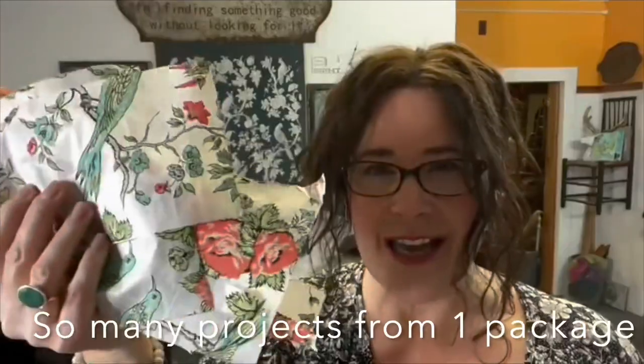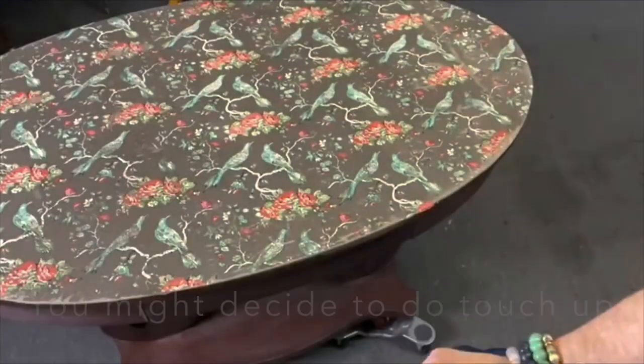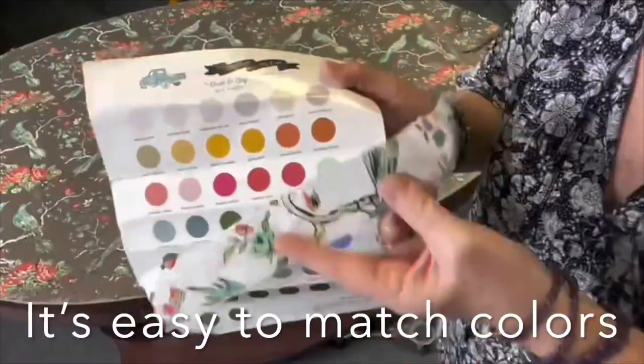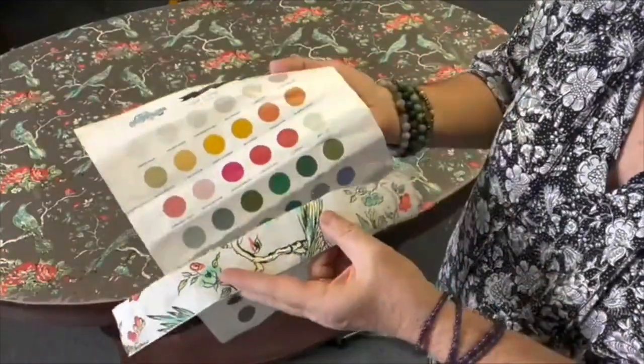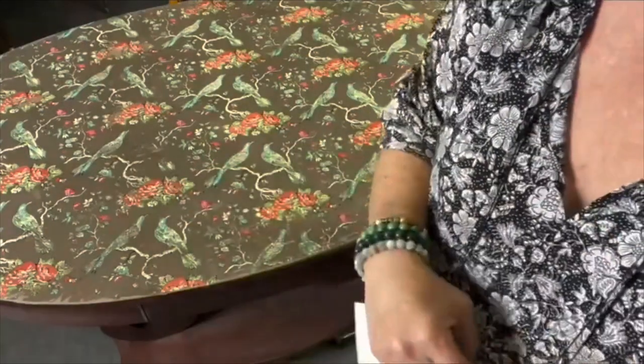I've got all of this left and it's pretty and it's going to get used. I looked at the colors in the inlay and used my color chart to pick out the closest colors. I'm going to use those to hand paint and fill in where I need to.